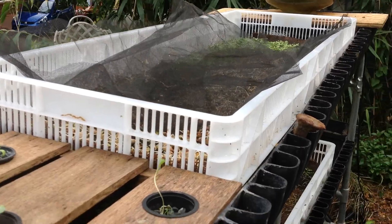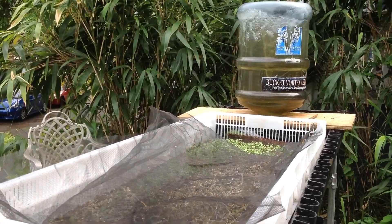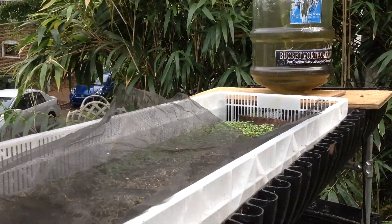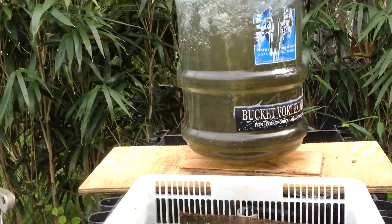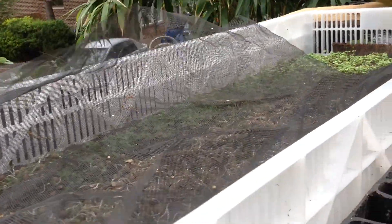You can see a vortex aerator — our prototype — doing quite well, and that's hyper aerating everything.